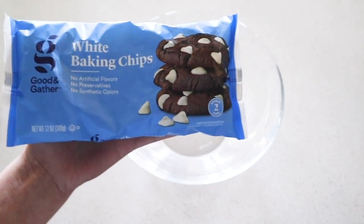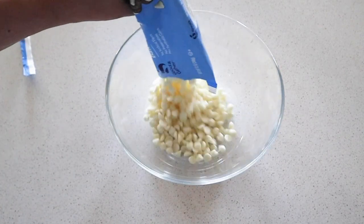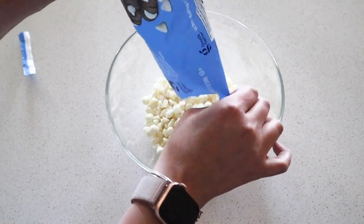Last, I have a super fast Halloween treat to show you. It's just a couple of simple steps. First, I melted some white chocolate — just go in 30-second increments in the microwave and you want to stir as you go along.